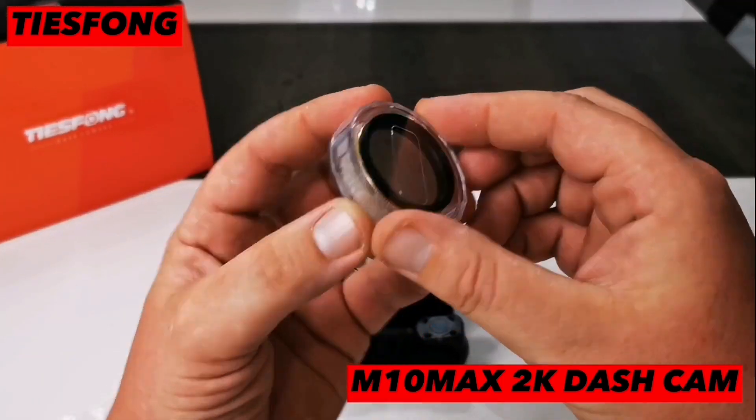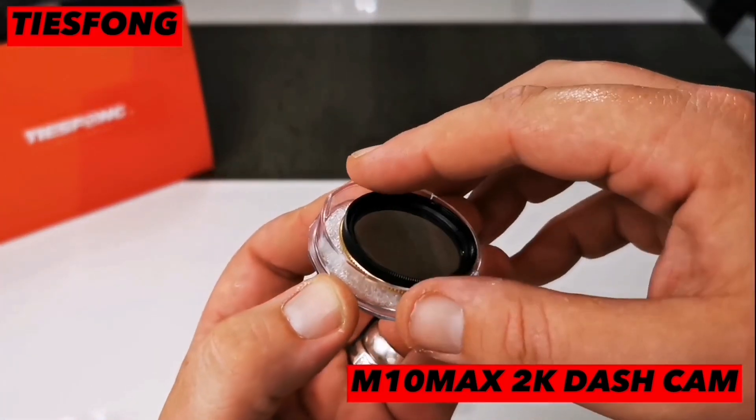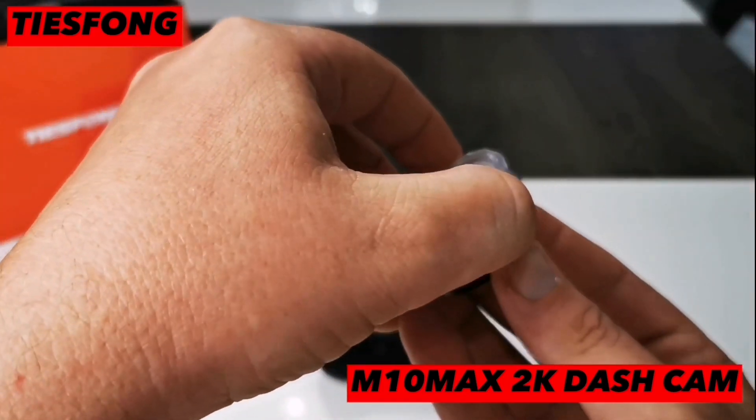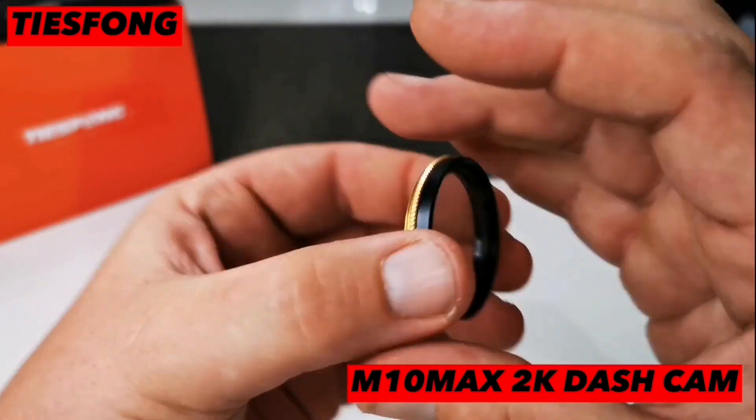And now back to the CPL filter. This attachment is for the front facing camera and is used to help reduce glare and reflection on the windscreen, making for a clearer image.